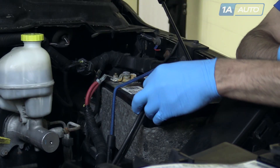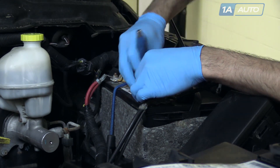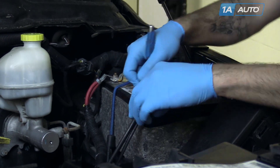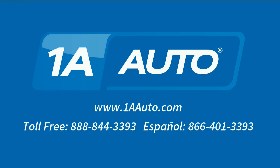Reinstall your negative battery terminal and tighten it back with a 10-millimeter socket. Thanks for tuning in. We hope this video helped you out. Next time you need parts for your car, please visit 1AAuto.com. Also check out our other helpful how-to as well as diagnosis videos.